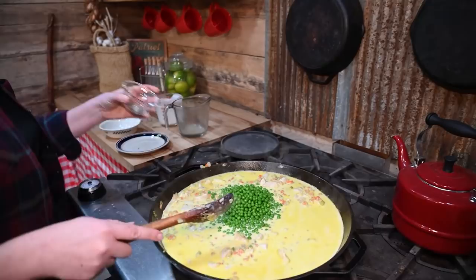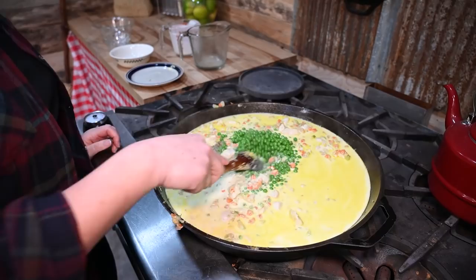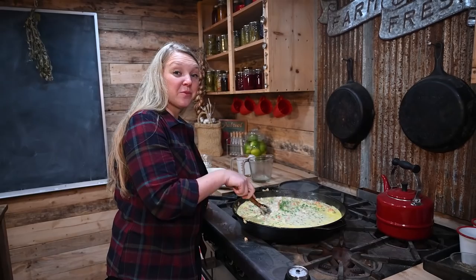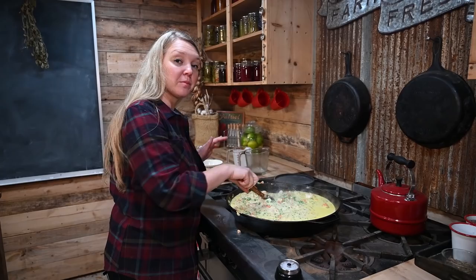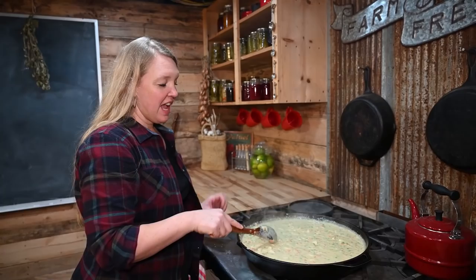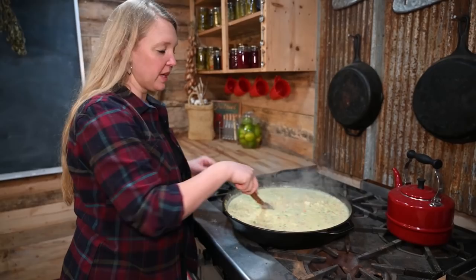Keep stirring because it's going to start to thicken, so make sure you're scraping the bottom. If you want the written printable directions for this recipe, click the link below and check out the blog post attached — you can download and print the recipe. As soon as it starts to get thick and bubbly, go ahead and turn it off. It's going to continue thickening, but we need to let it cool before we take the next step.